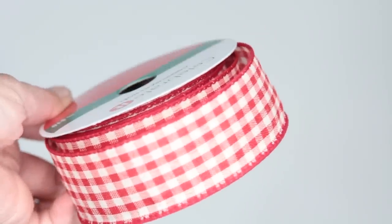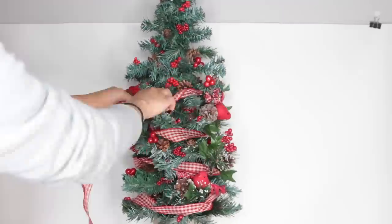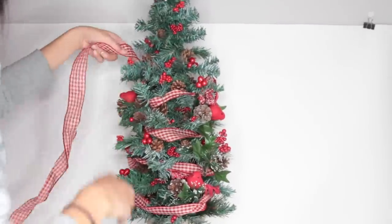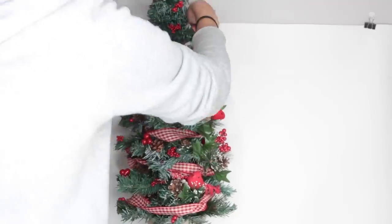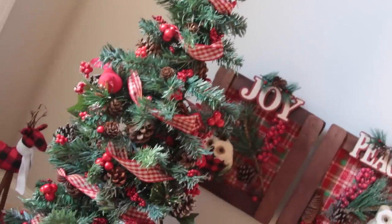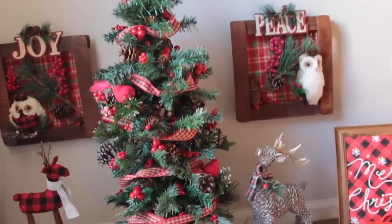The final item I'm using is not from Dollar Tree — it's this ribbon I got at Michael's that I thought would look really nice on this Christmas tree. Make sure you use a coupon if you get it, and Walmart also carries a cheaper one for $2.97. All I do is wrap that ribbon around the Christmas tree — I really like the way it looks. It's like the cherry on top. So that is it for this first Christmas Dollar Tree DIY video.